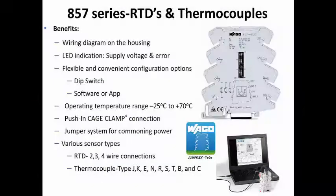The WAGO 857 series RTD and thermocouple modules offer a broad range of input and output options for various applications. The many options provided for configuration of the modules via DIP switch, software, or mobile app allow users at all levels to set up the device. The push-in terminations and jump ring system can reduce wiring time. Once again, WAGO solutions are raising the standards for signal conditioning.